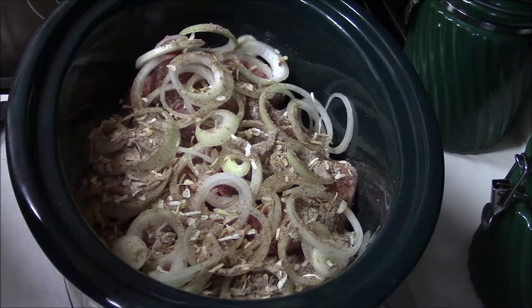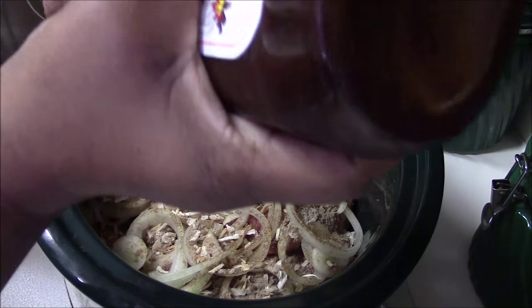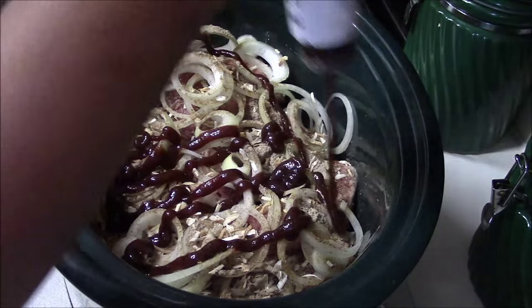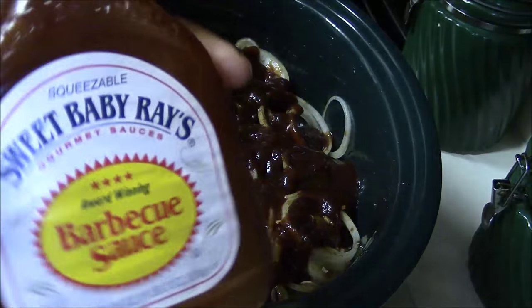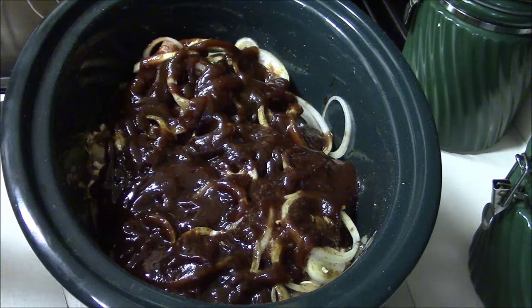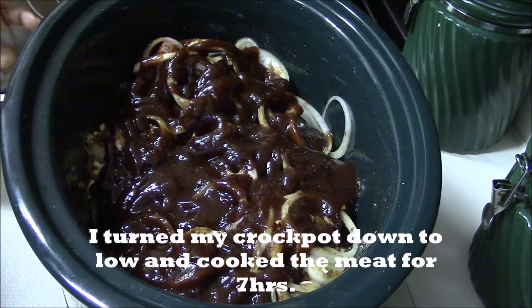Now we're going to go ahead and add the barbecue sauce. I'm adding the hickory and brown sugar first. Here we go, I'm just gonna pour this in. I also poured a little water in the bottle and poured that in too, just to get the rest of the barbecue sauce out.